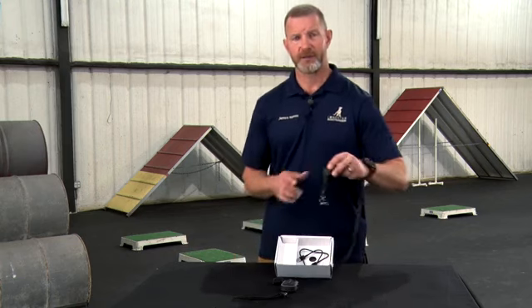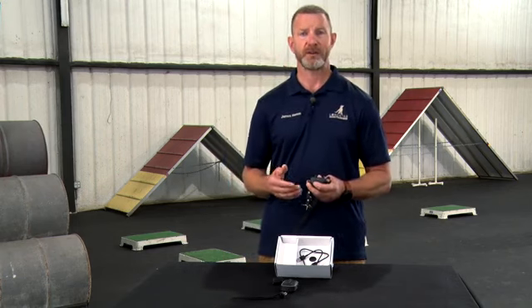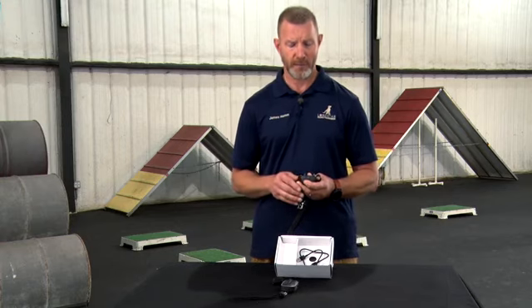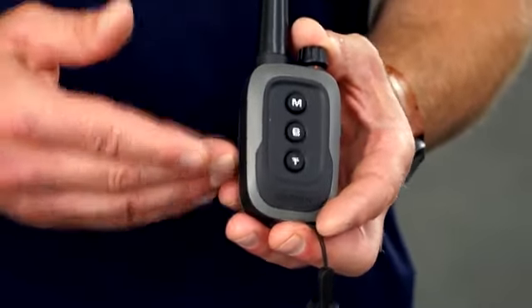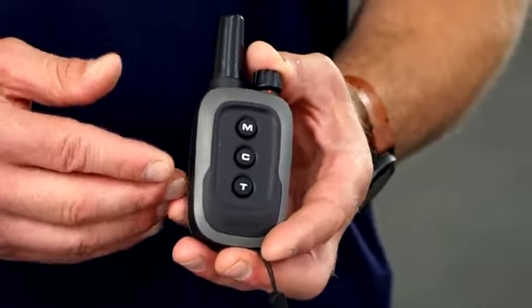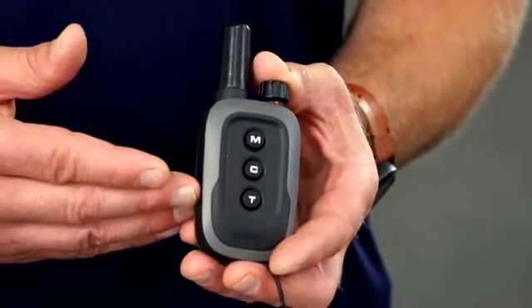One of the other great features of the new Garmin Delta SE is that it's backwards compatible with previous generations of training collars. The dog device is compatible with the Pro 550 and the Sport Pro transmitter, along with the Delta and Delta XC transmitters, including the Sport model. The handheld is compatible with the Delta XC receiver, and also compatible with the Pro Series PT5, PT6, and PT10 units.